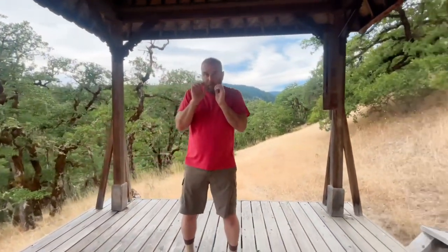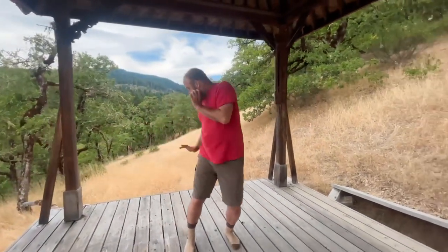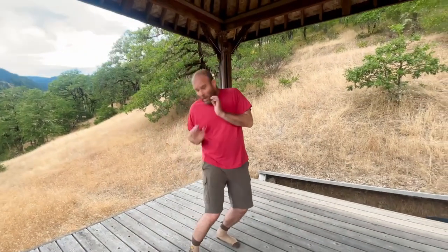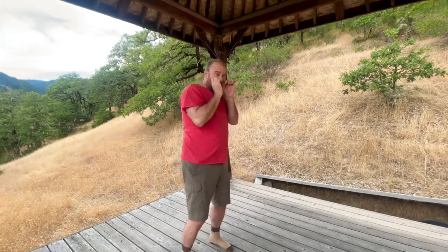This time though, you're going to take the hand, the palm, and you're going to reach it around behind you. It looks like this. It's a quick exhale to just reach that hand back down behind you.